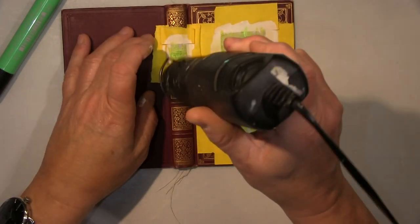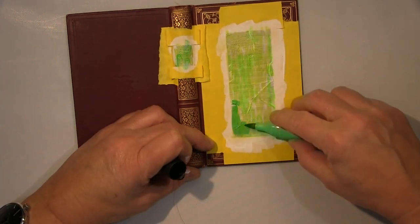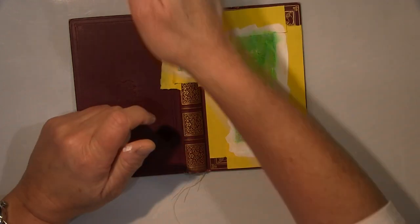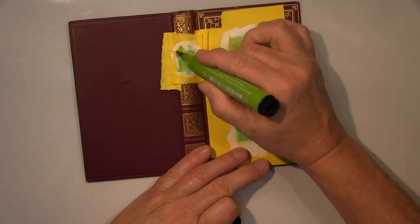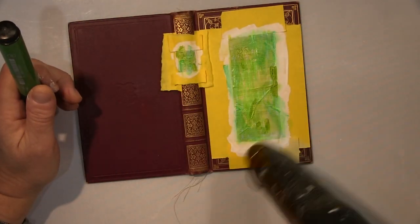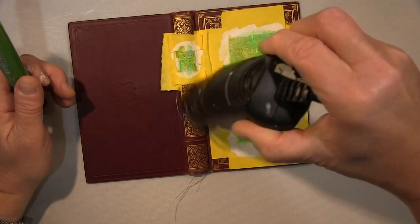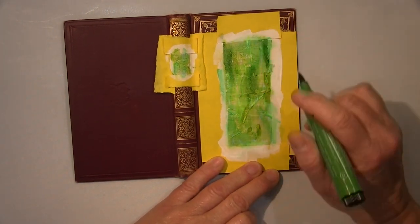You could see I put first some gesso down so the paint has something to grab on, then I start with my inks and blend them out with my fingers. Going from lighter colors to darker colors, always blending out again, drying in between, then starting again with the next color.